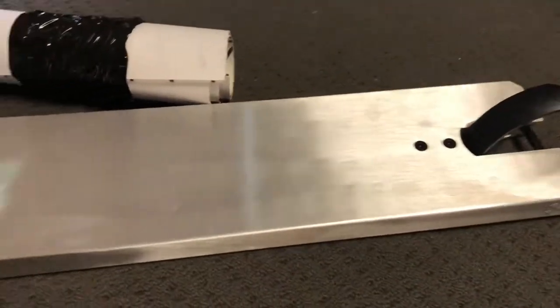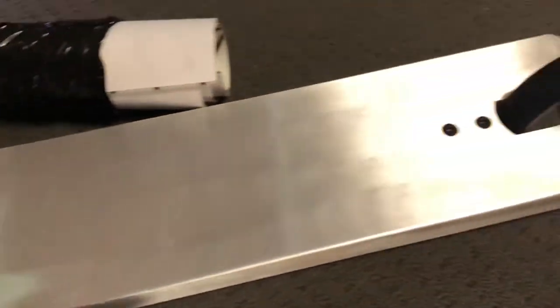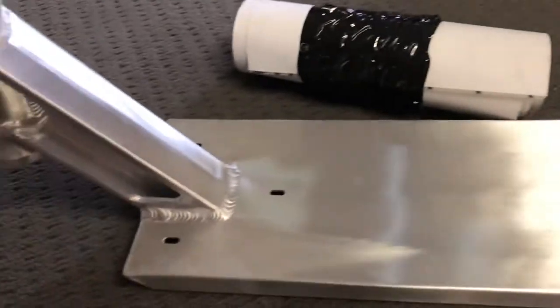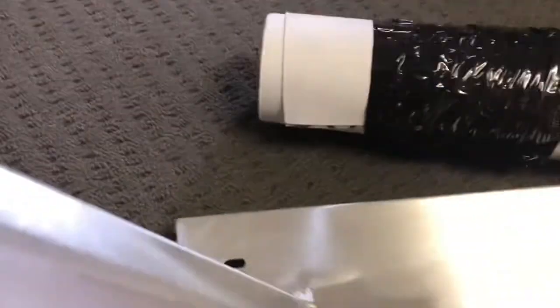Hey, what is up guys, welcome back to a brand new video. Today I've got a package in the mail which I've just opened — I got a new deck and some new grip tape. I'm gonna be putting the deck on my scooter and then hopefully going for a ride. This is the deck: the Native Advent Refined in raw, 555 by 22 — my favorite size right there.